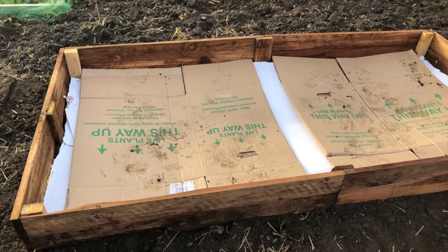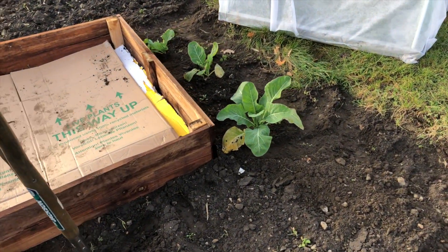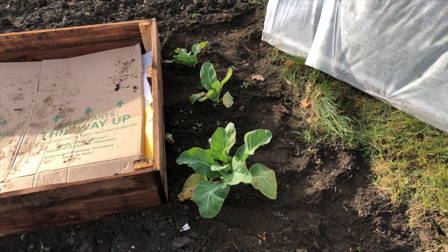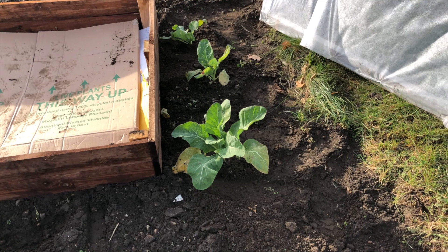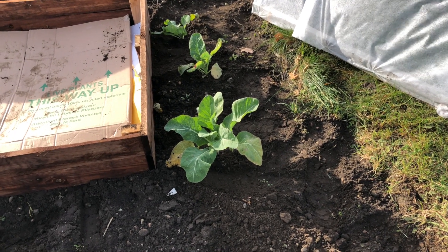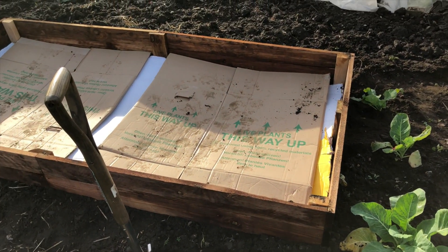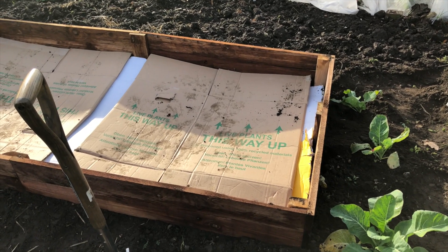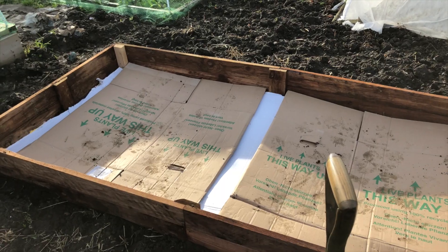Here is the bed in its final place, and I decided to actually move the cauliflowers in the end, so I just put the cloche back on them, and hopefully they'll continue to grow. When I moved them, I took a big clump of the ground they were in with them, so hopefully that will have transplanted them well. I'm going to soak this cardboard, and then hopefully tomorrow I'll come back and fill the bed. But I've got to go and pick my son up now, so I'll catch you later.